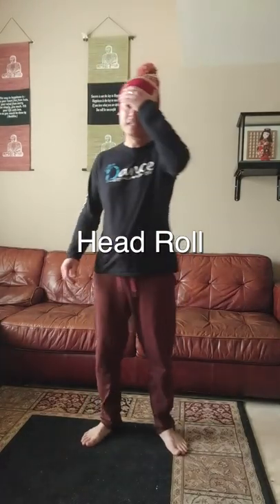The thing about head rolls is you could get a little bit lightheaded or dizzy if you haven't done it in a while — which I haven't done in a while. So take a little break, get your equilibrium back on, and let's get that head roll in, or slow it down a little bit.